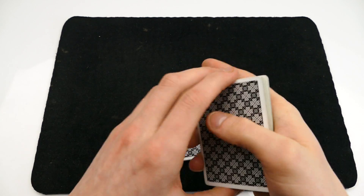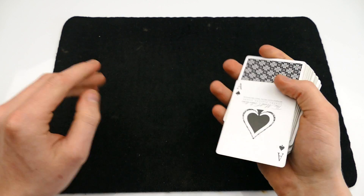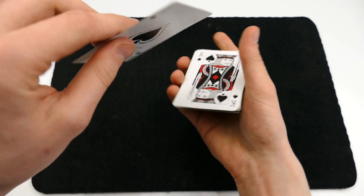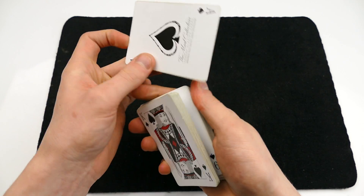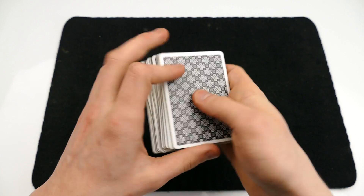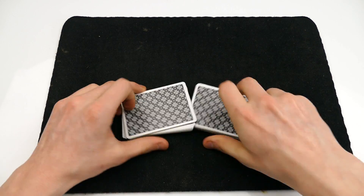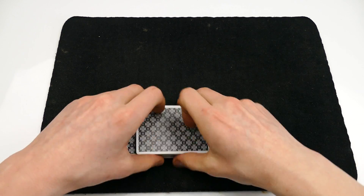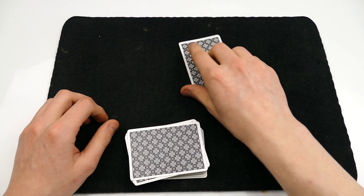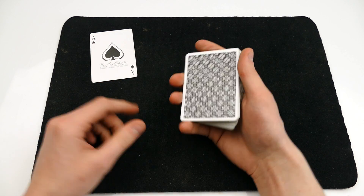Hey, what's up guys, this is the Russian Genius and in this video I am gonna be showing you a card trick which you have already seen in the trailer but I will be showing you this once again. So you take the ace of spades and you place the ace inside the center of the deck, and now you find the ace by using a pretty interesting technique that actually looks like this. You pop out the ace just like that and there should be the ace of spades.